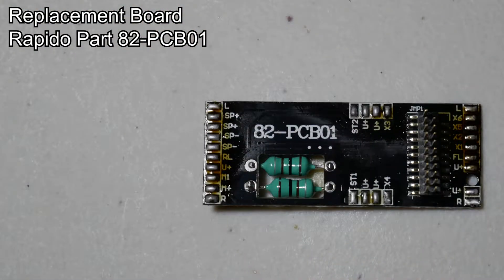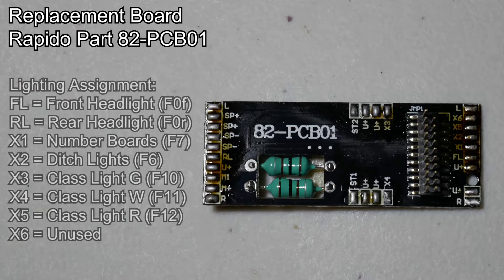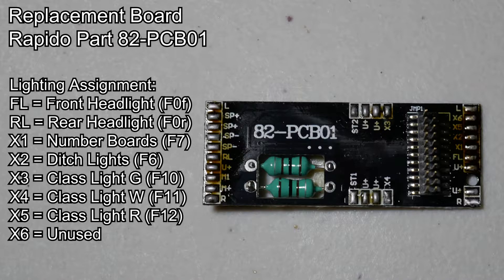I'm going to wire the lighting functions in the following order. The front and rear headlights will still be the front and rear headlights, and they will be assigned to function 0. Auxiliary 1 will be the number boards, and they will be assigned to function 7, which means I can press function 7 to turn them on or off and also change the brightness, instead of having them on forever at full brightness on the factory locomotives.